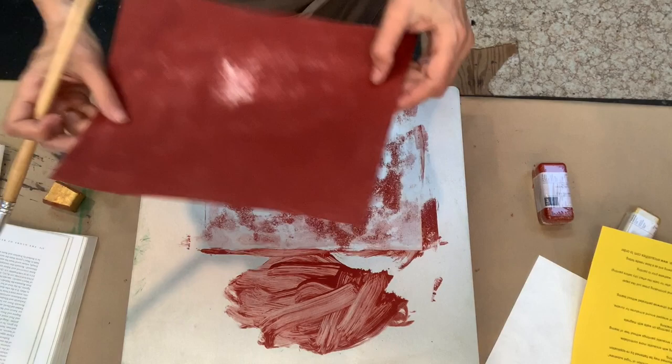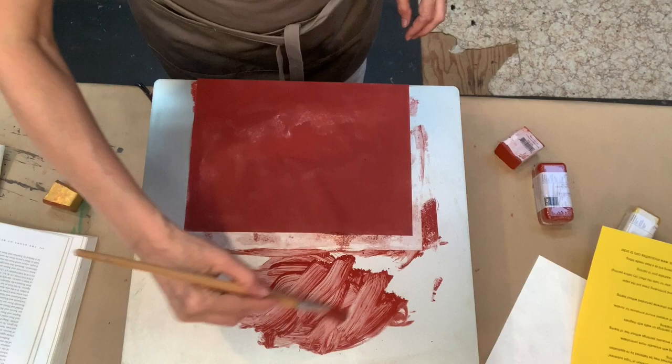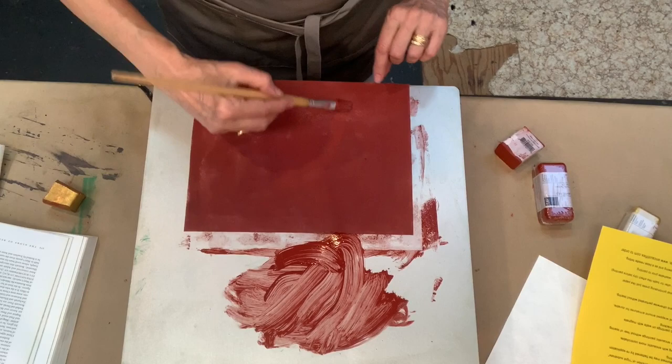I have it just laying here on my palette, and I'm painting it making sure the surface is covered, because that's going to give the impression that this is covered with clay bole — the undercoating for gold leaf.